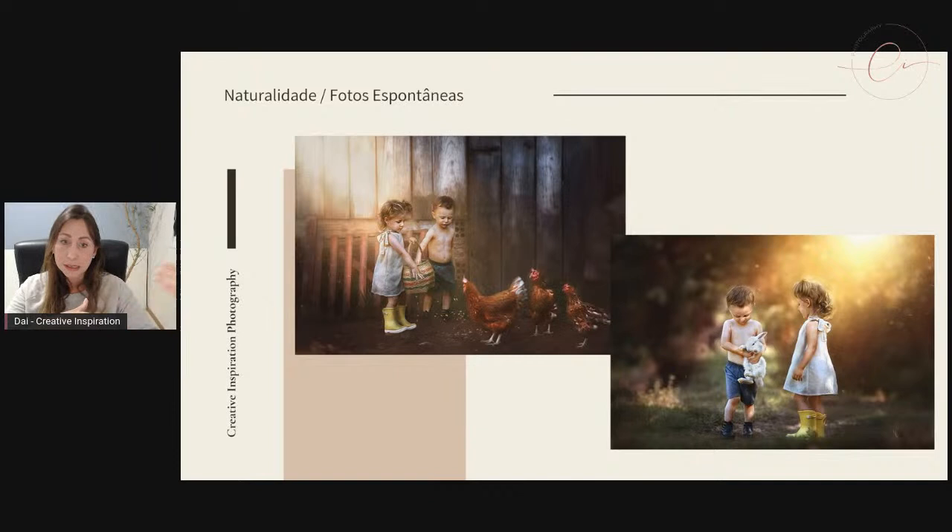A mesma coisa com a foto do coelho. Uma coisa que precisa se atentar quando a gente está trabalhando com bichinhos: no caso do coelho que a criança pegou, é a forma como vai pegar o animal — de uma forma que a criança não se machuque e que não machuque o bichinho. É muito importante. Para conseguir um clique legal, mas também pensar na segurança, tanto das crianças quanto dos bichinhos. Nesse caso, o Joaquim já era acostumado a pegar o coelho, que era tranquilo. Ele pegou da forma correta e a gente conseguiu um clique bem legal com a Laura do lado olhando para eles.